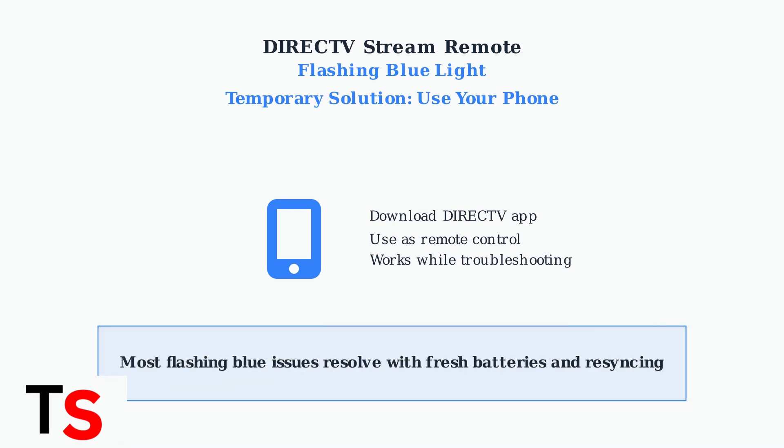Remember, most flashing blue light issues can be resolved with these simple steps: fresh batteries and proper re-syncing. These solutions work for the majority of connection problems.